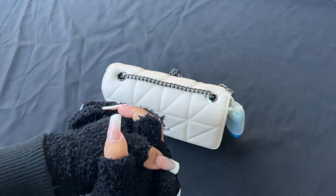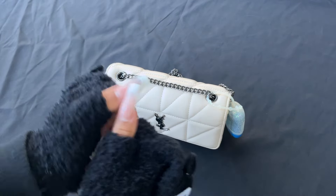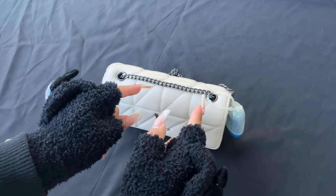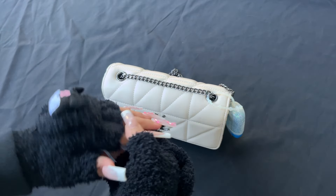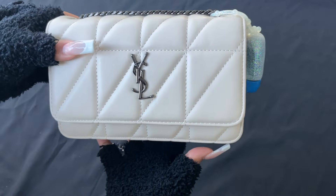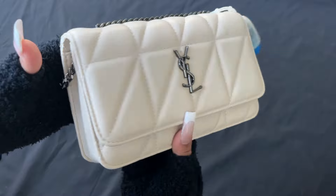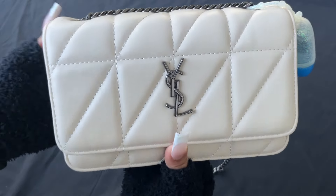Hey guys, welcome back to another video! I'm in Florida and it's super cold out here — it's summer but in the 40s, which is freezing for us. I wanted to come out here to wish you guys a happy Sunday and show you a 'what's in my bag.' I've been using this bag for like two weeks and it has a little Cinnamoroll theme going on.